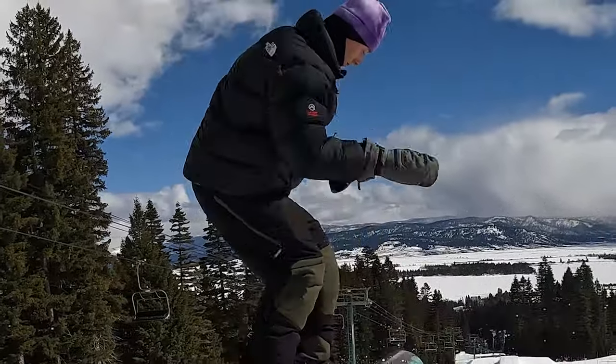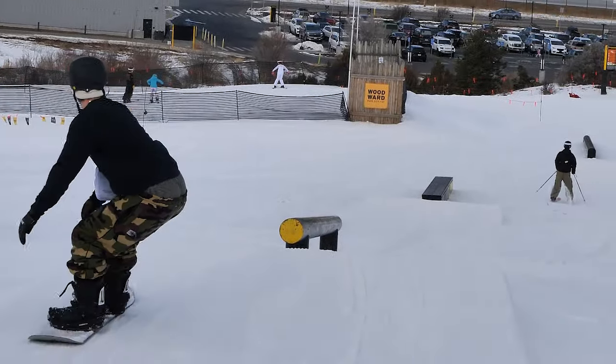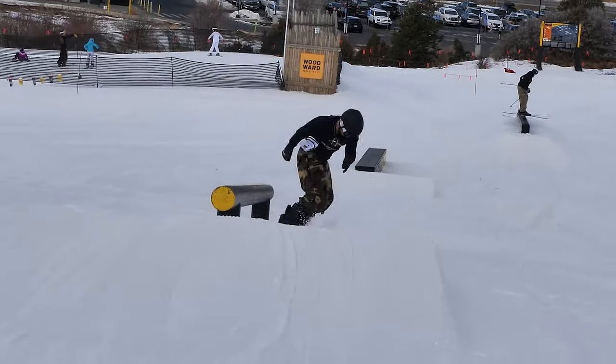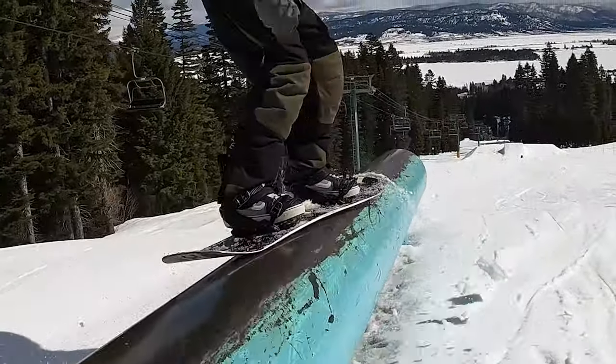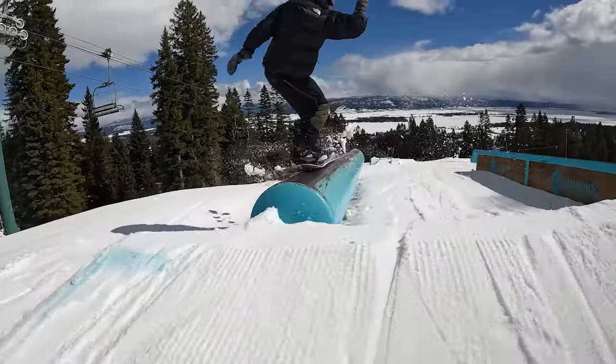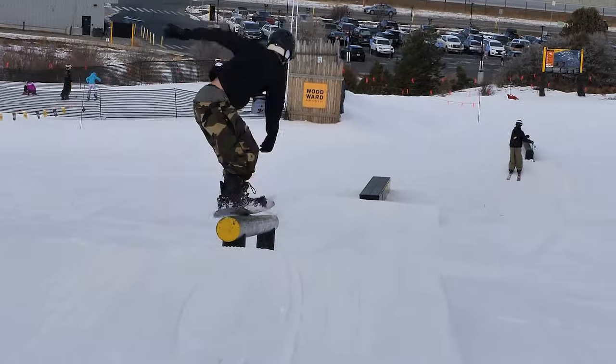Really push your back shoulder to be facing downhill to give you that full half cab rotation onto the feature. You're coming in on that heelside edge with your knees low, your body low to the ground in that attack position. Think of setting that front foot on and then pushing your back shoulder towards the downhill slope to be parallel with the rail. When you lock in that back foot first and then swivel the front foot on, it gives you a lot more control on that rail.